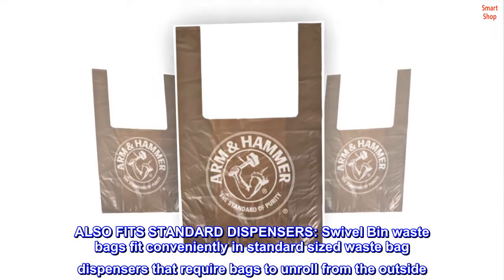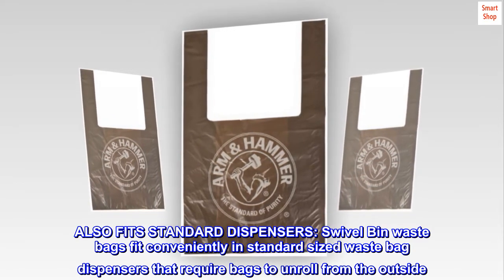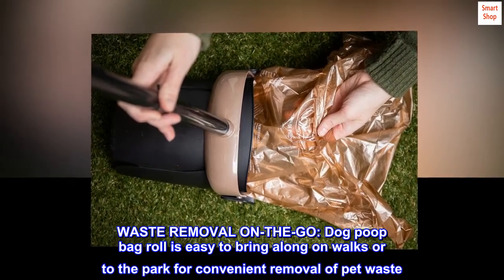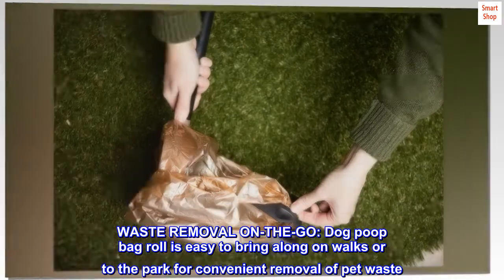Also fits standard dispensers. Swivel bin waste bags fit conveniently in standard-sized waste bag dispensers that require bags to unroll from the outside. Waste Removal on the Go. Dog poop bag roll is easy to bring along on walks or to the park for convenient removal of pet waste.